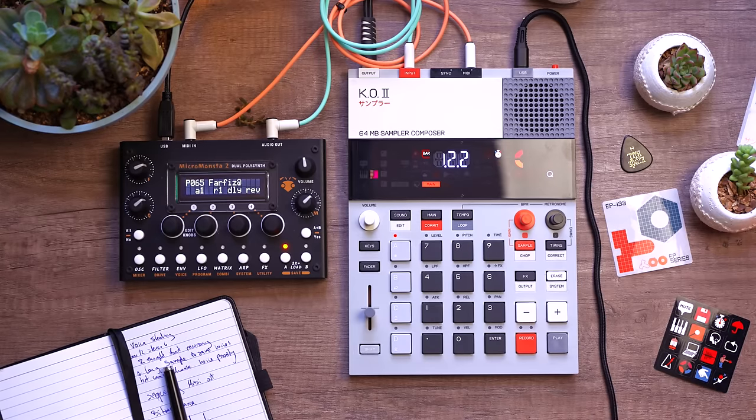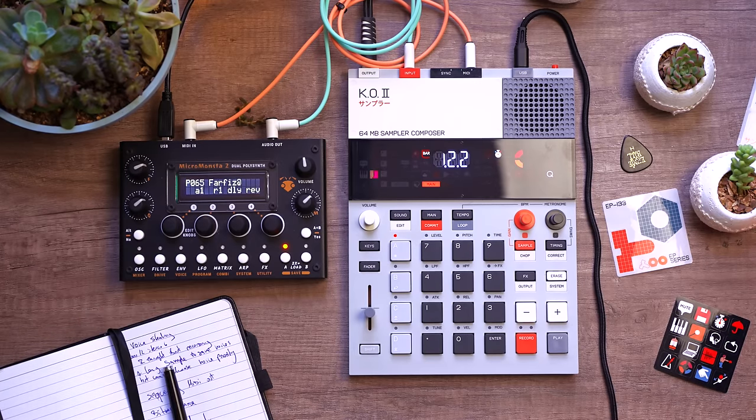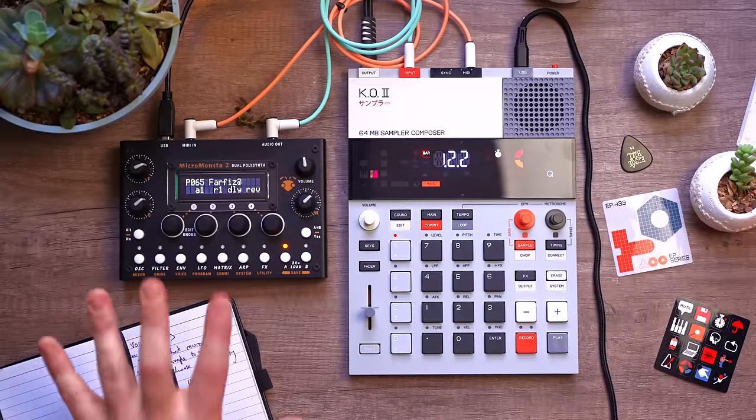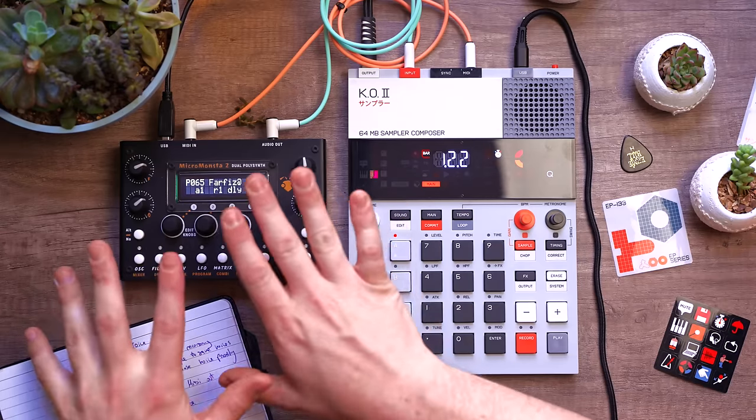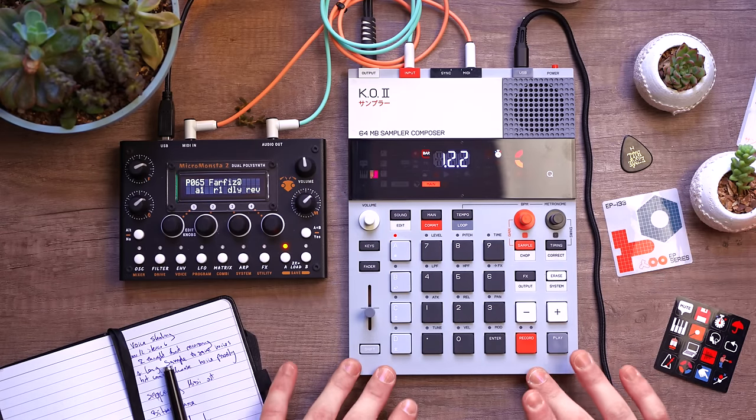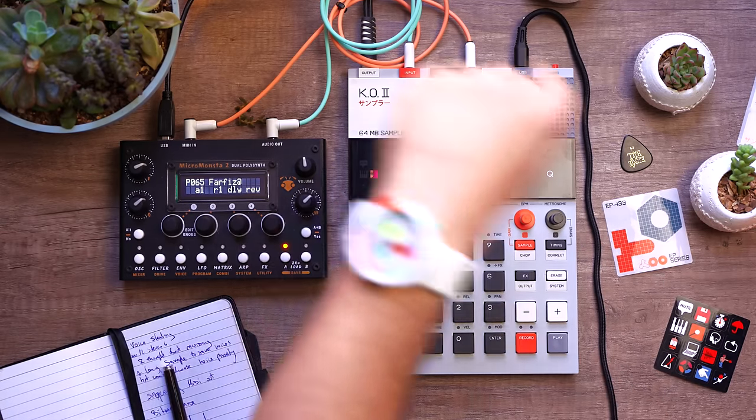In limitations there breeds creativity, and I remembered I had this little guy right here — the Micromonsta 2. I have a full review on it if you want to check it out. It's an amazing little poly synth, fully digital of course, but it has 12 voices and bitibrality, which means I can control two different patches with the KO2 and bring it back in live. That just opened up a whole new world.